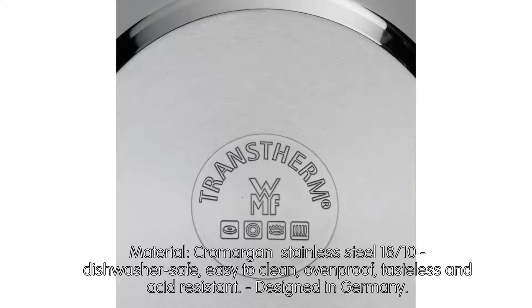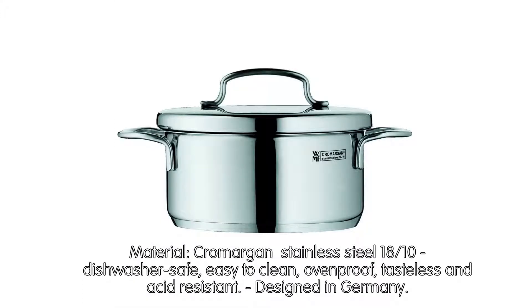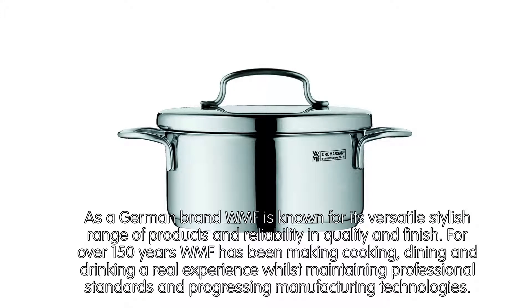Designed in Germany. As a German brand, WMF is known for its versatile, stylish range of products and reliability in quality and finish. For over 150 years WMF has been making cooking, dining and drinking a real experience whilst maintaining professional standards and progressing manufacturing technologies.